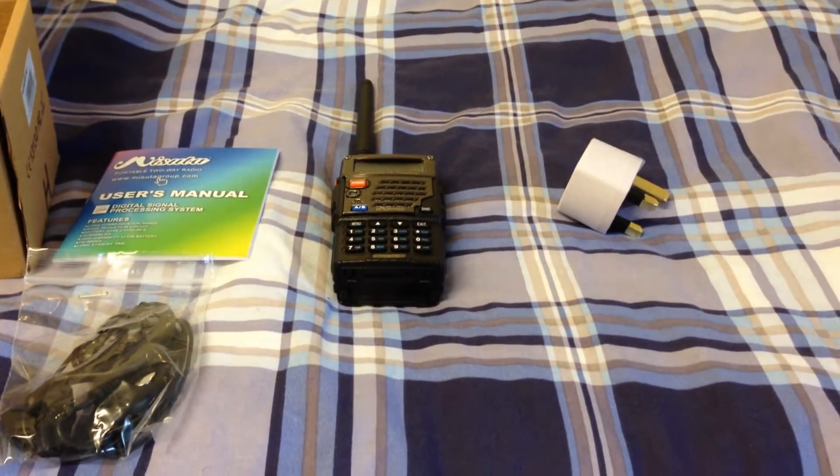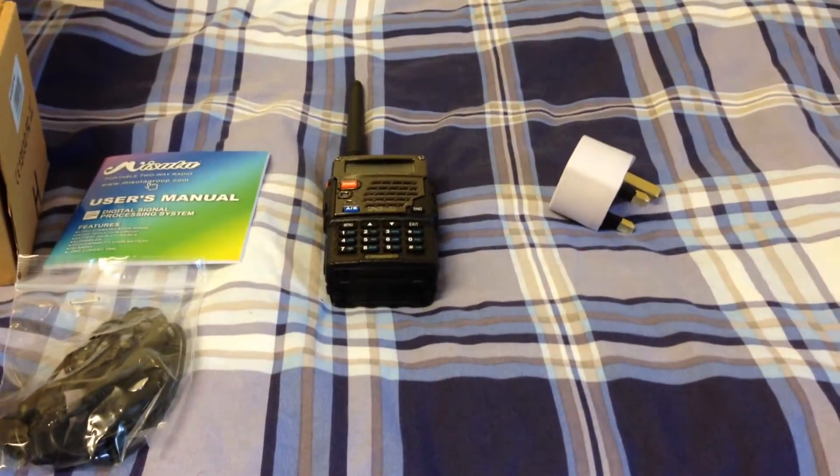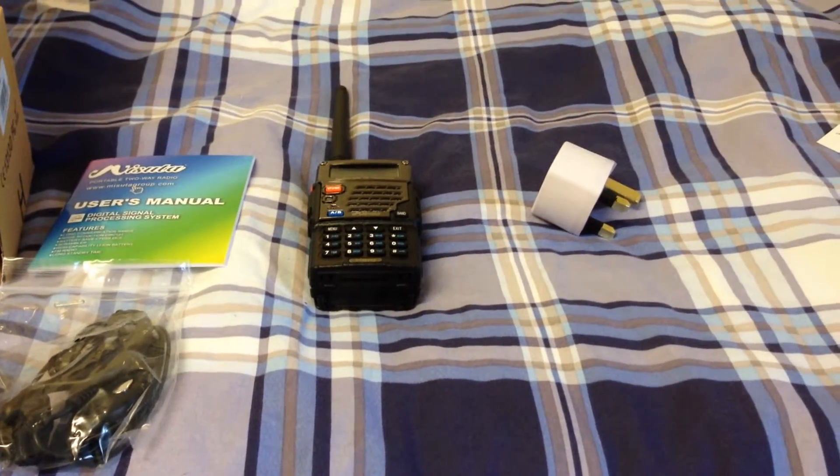Hi guys, quick video for you. A friend of mine sent me a link to this radio and asked me, 'Chris, is this any good?'